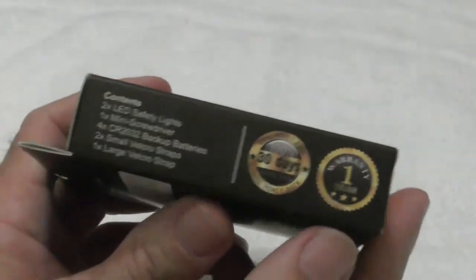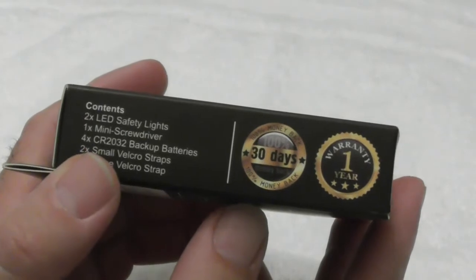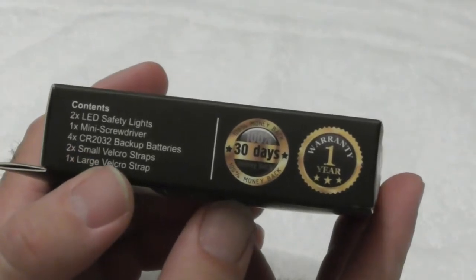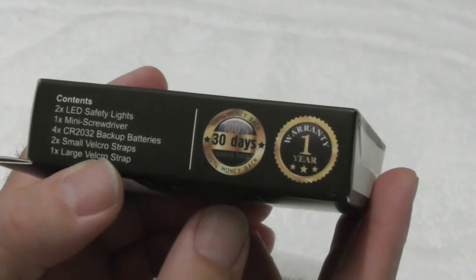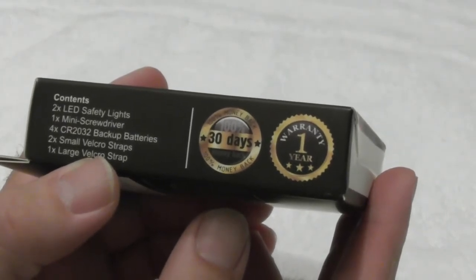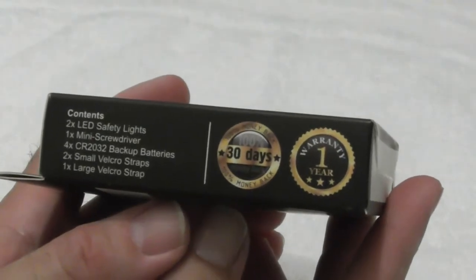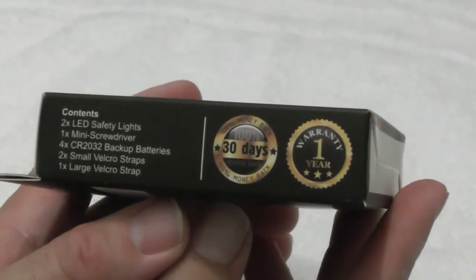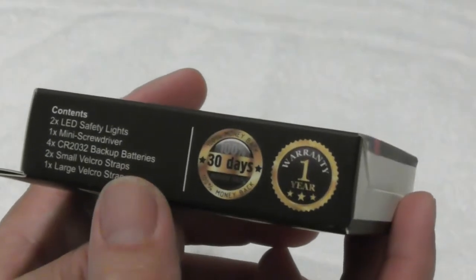So I'm going to show you what it looks like. We've got, again on the package, two of these. It comes with a mini screwdriver and the CR2032 battery. That battery is the same one used on the BIOS of computers — most people might know what it looks like. It's a larger battery than a watch, and we have a large velcro strip.